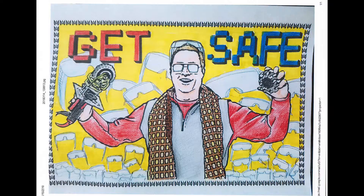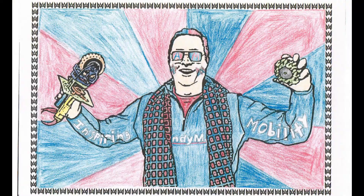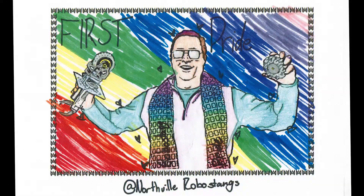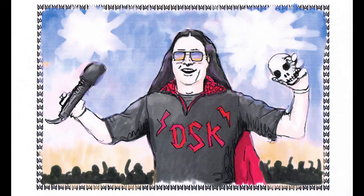We received a whole bunch of really cool drawings and colored pictures, and while we only have one winner, we have a bunch of others that we want to show you that are all super awesome. I'll see you next time.